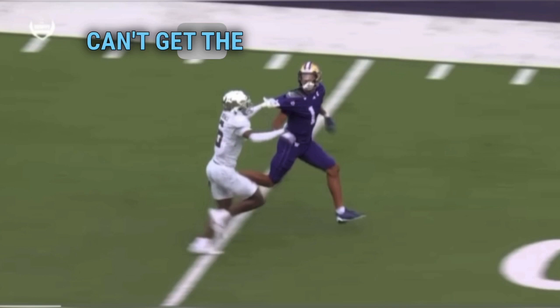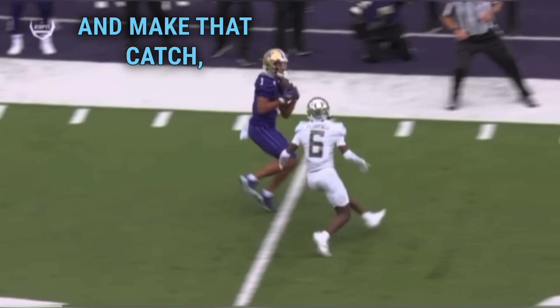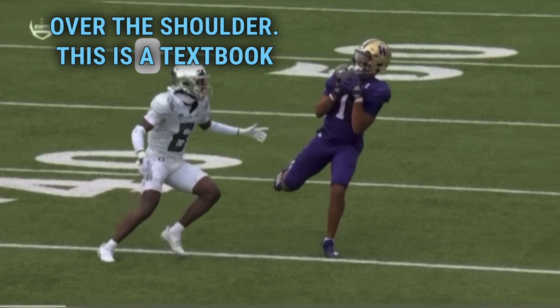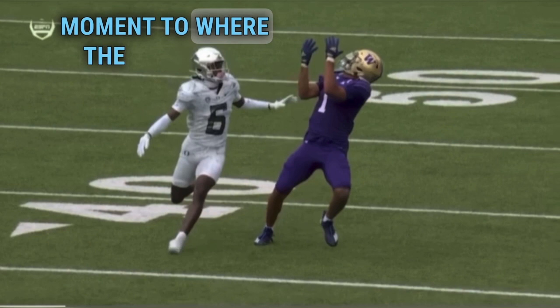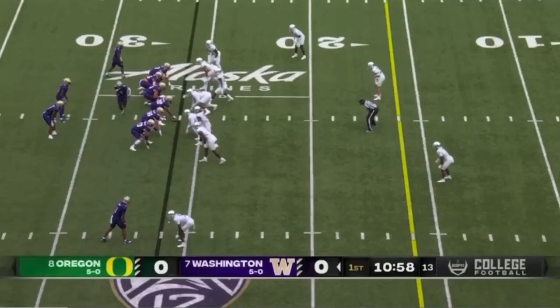Rome also does a great job — once he gets around him, he doesn't let the DB's hands affect his ability to track the ball and make that catch. He's able to find a way to focus even when he's being pulled. Look — he catches the ball with high hands, above his eyes, over the shoulder. This is a textbook catch. He's fading at the right moment so that the defender, no matter where he is, even if he was closer, couldn't make a play on this ball. Great technique by Rome on this go route.